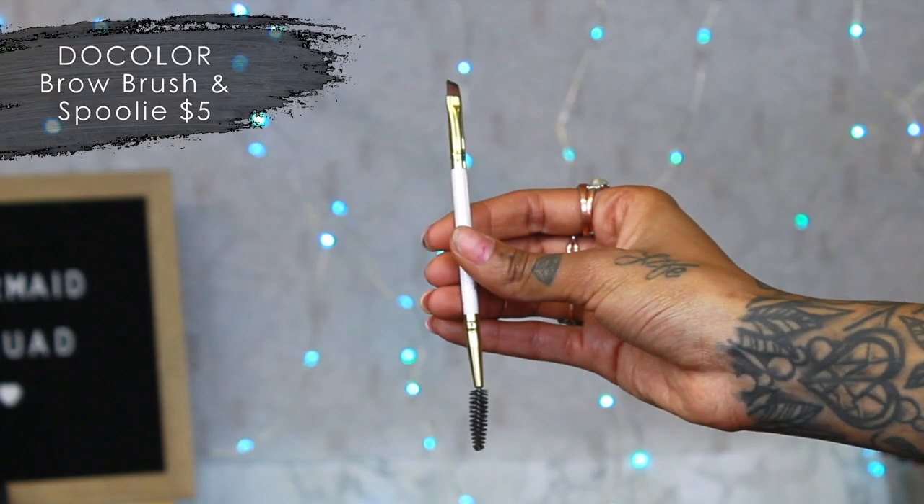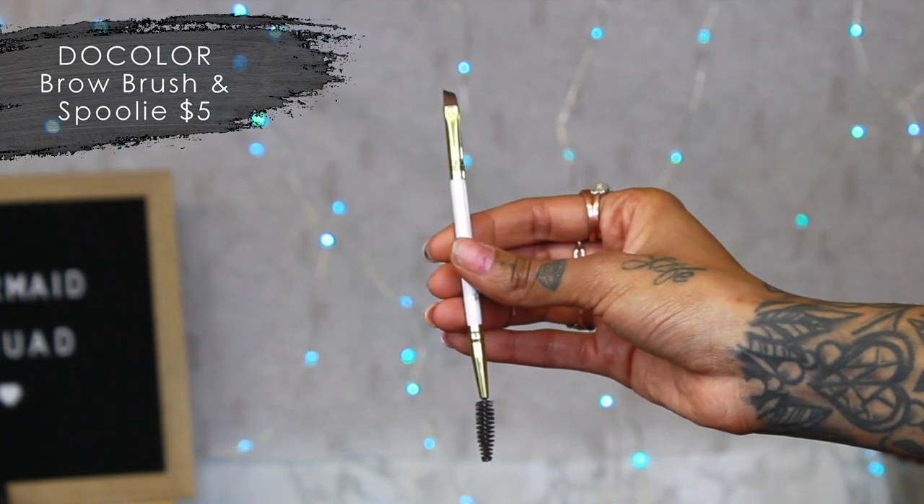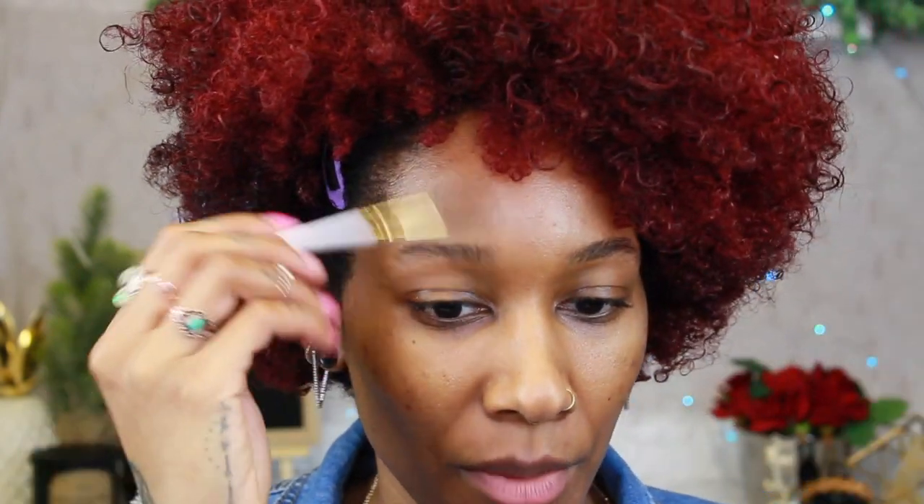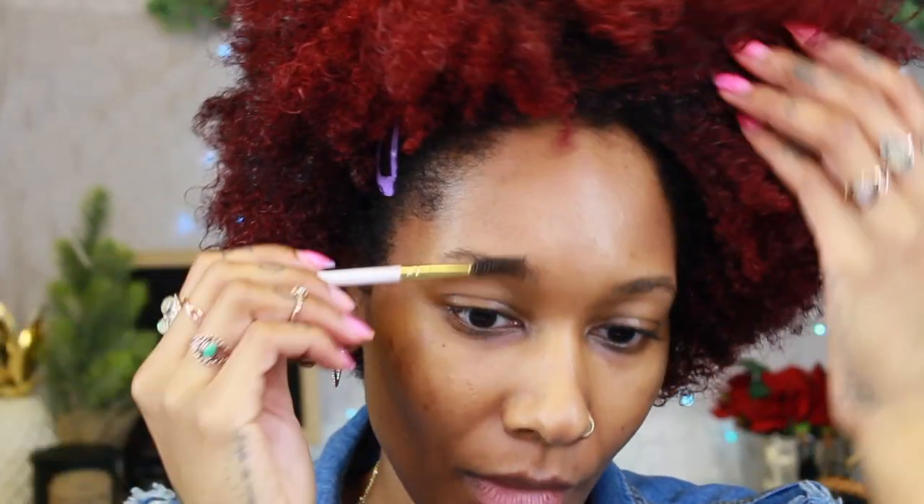The first thing I like to do with my brows is brush them out. I have this spoolie attached to a little angled brush — it's a two-in-one so you don't have to worry about using two different brushes. I used to use the angled side when I did powder, but now I use a pencil so it's not as necessary.